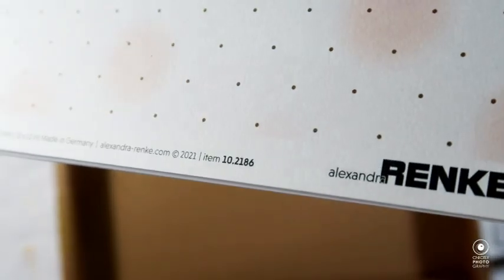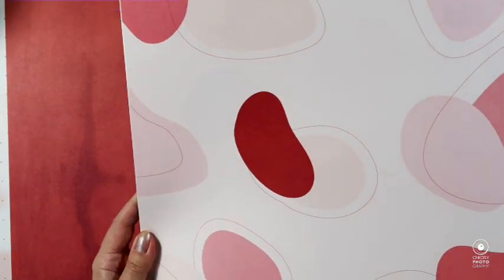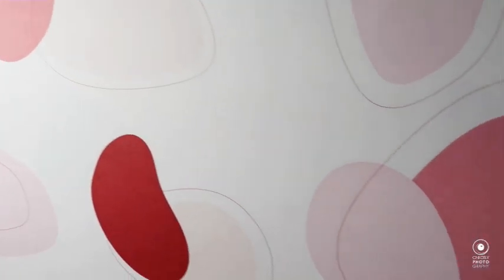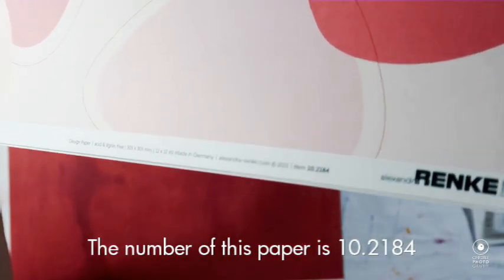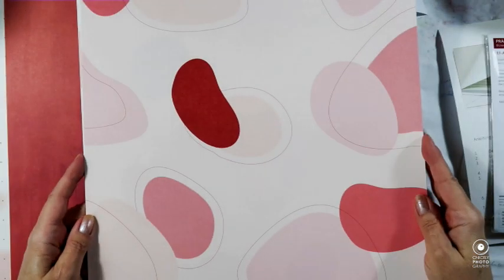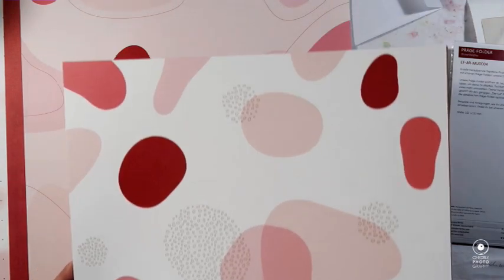Here's the paper — the first sheet number is 10 21 86, and as you can see it is blush pink with golden Alexandra Reinke speckles. Here we have a red paper number 10 2204 which has a peach undertone but it's dark red with a mixed media pattern. Up next is the new design line from Alexandra Reinke — I really love this pattern; it has a very pale blush pink background with some dark red elements.